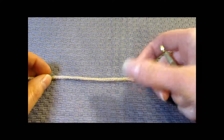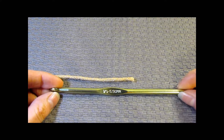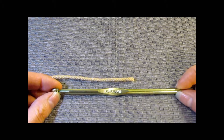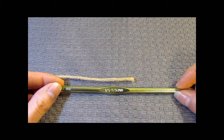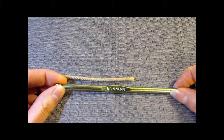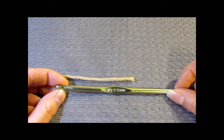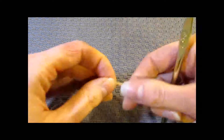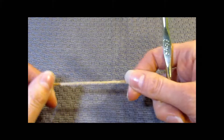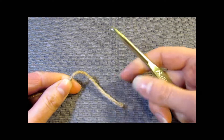In the previous video we learned about increasing. Now we're learning about decreasing, which is just a little bit more involved than increasing. Increasing, you're just putting more stitches in. Decreasing is a little bit different. Today I'm using an I hook or a 5.5mm hook — you can use an H or a G hook — with worsted weight yarn in a light color.